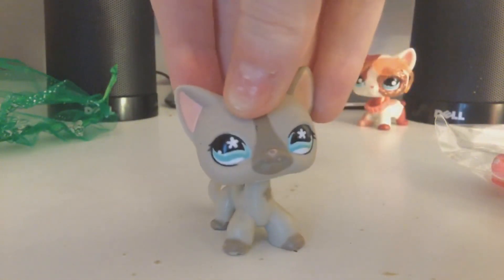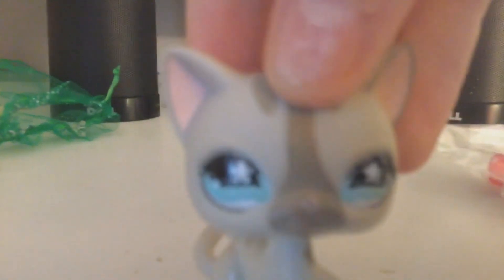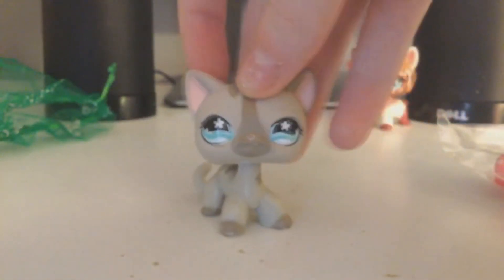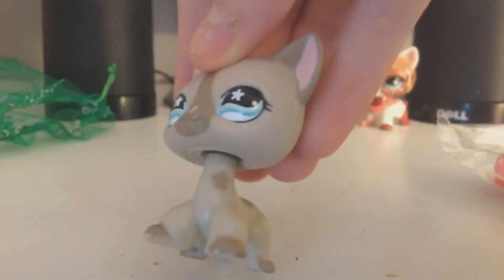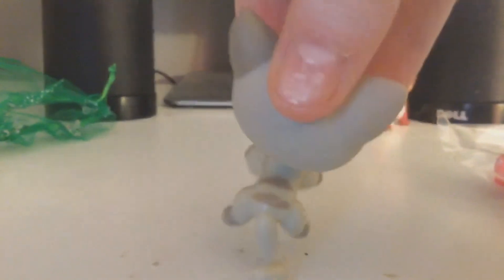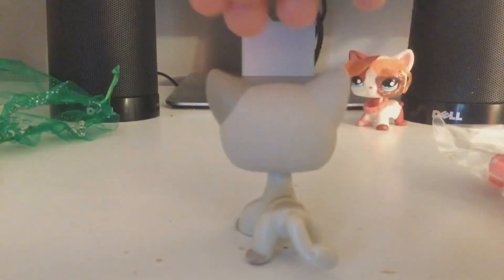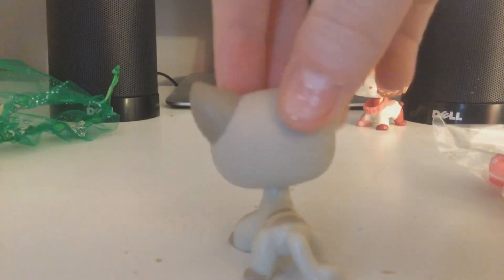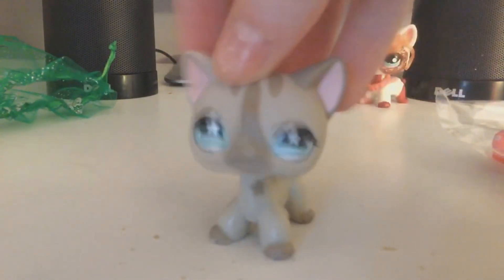To give you a quick review: she has teal blue eyes with little flowers in them. She does have a chipped nose, but that's okay because most LPS have that anyway. She has a little flower on her chest and gray painted paws. She has stripes on her back, and one ear is a little darker than the other.